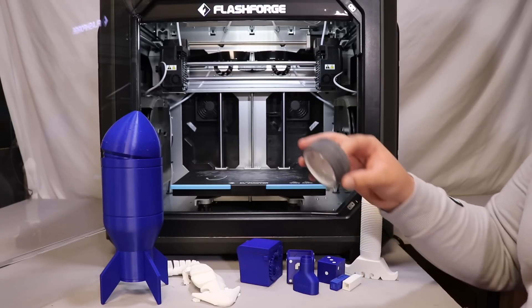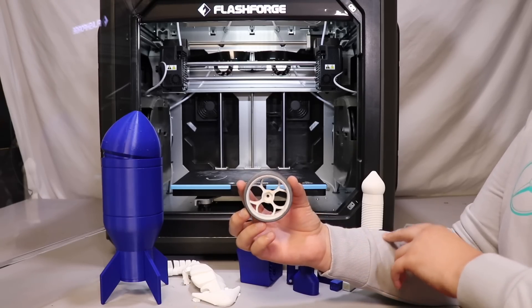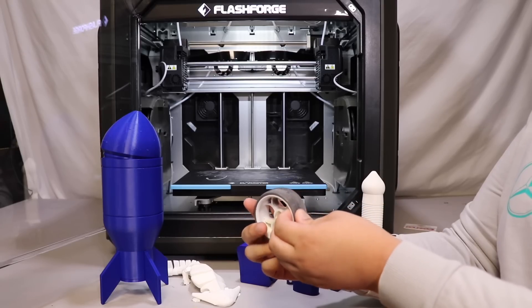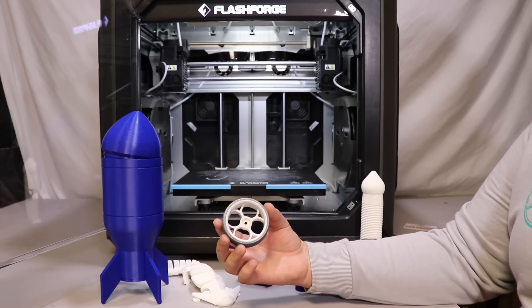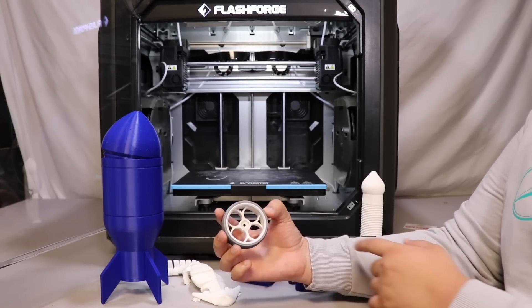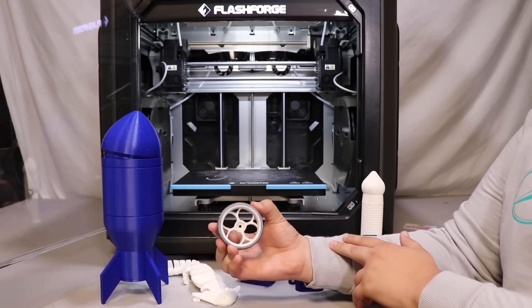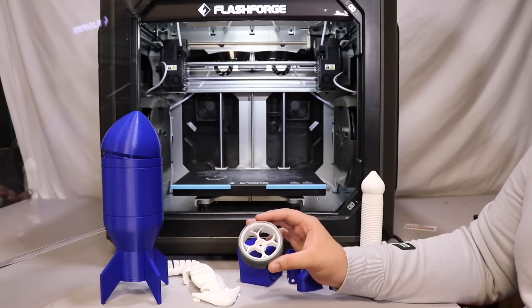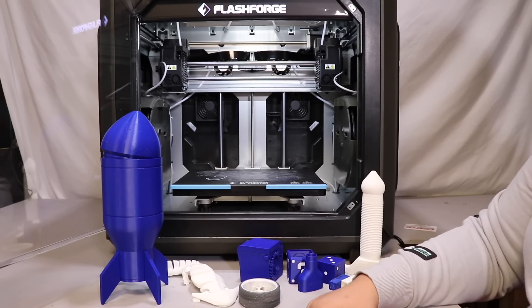My favorite model I printed is this tire and wheel set, printed just like this on the print bed. In the right extruder I had TPU and in the left one I had PLA, and that's how we got this TPU tire with a PLA inside wheel. With the IDEX printer you can print two different materials — the outside being rubber, in this case TPU 95A which is pretty firm, and the inside being PLA or ABS. And if you're going to print some higher temp materials, one nozzle could be used for dissolvable support material and the other for your high temp material.